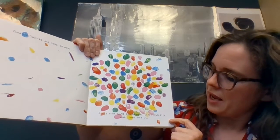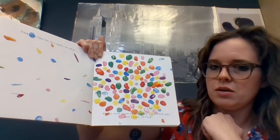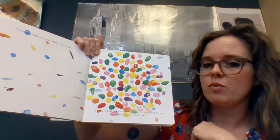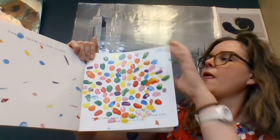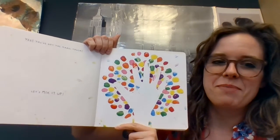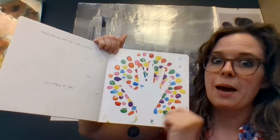So now, place your hand on the page, close your eyes, and count to five. One, two, three, four, five. Yes, you've got the magic touch. Let's mix it up.